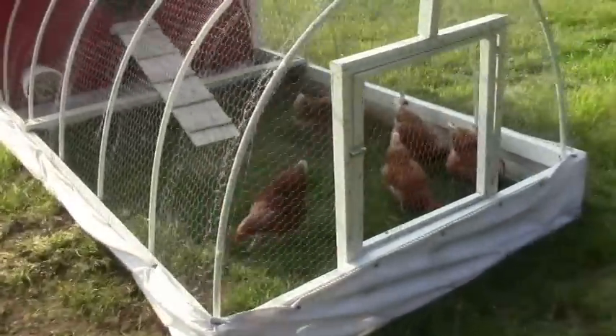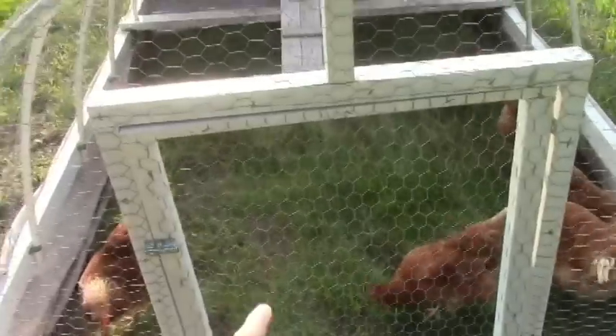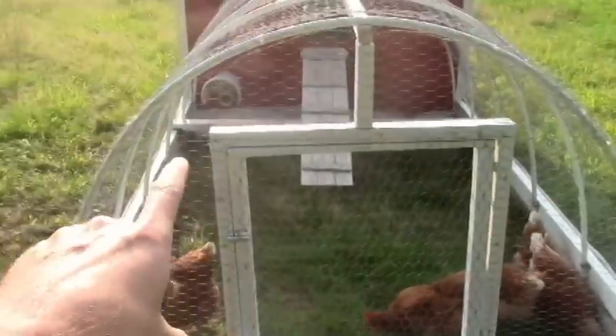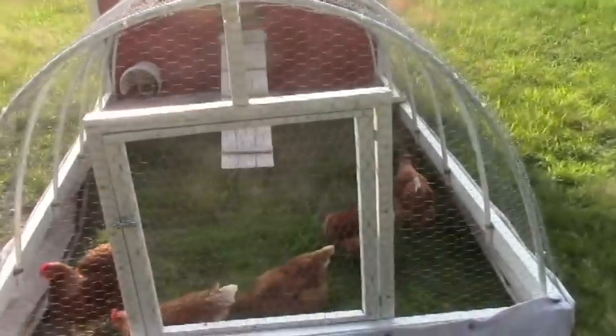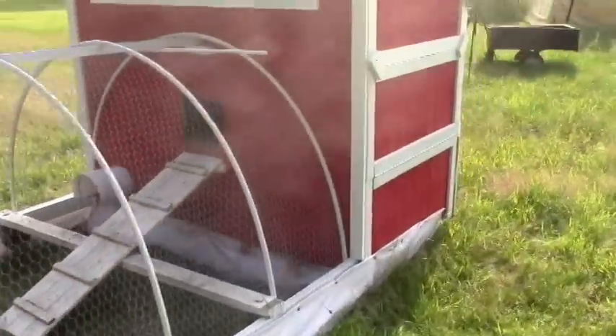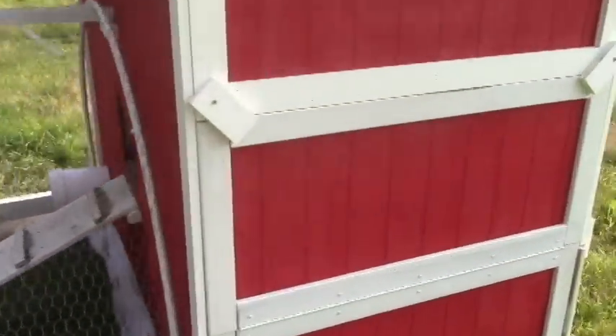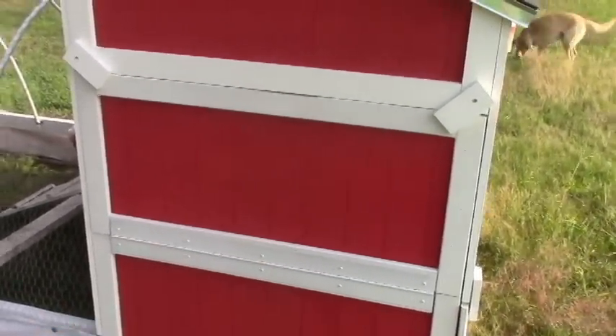Let me give you a quick tour of the outside. Right here I've got a little access door so I can get in if there's ever a problem with the chickens, or if I need to access and clean out the food or water — I'll explain those in a minute. Over here on this side there's another access door. Right inside there are the layer boxes and the water, so let's start there.